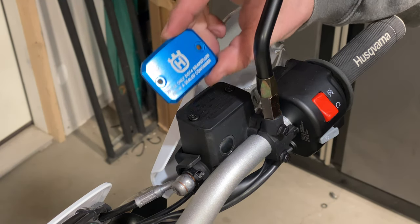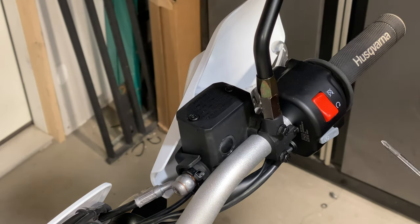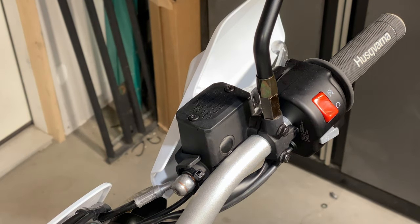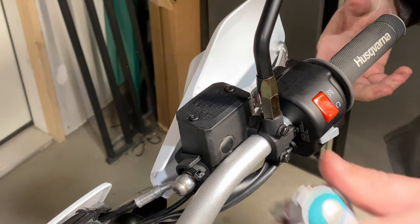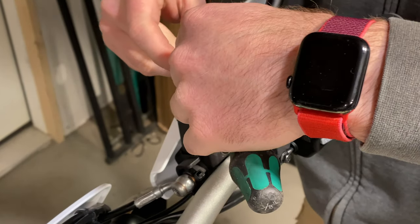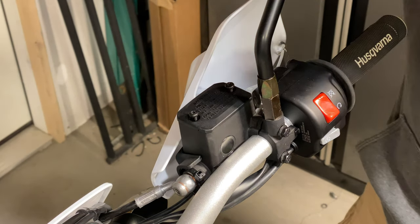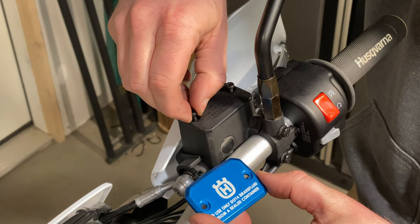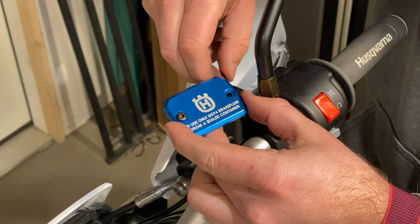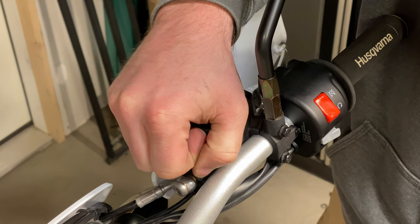We're gonna start off with this beautiful blue billet brake reservoir topper. T20 for this piece. Do not go crazy with your torque values here — these are like five to eight newton meters at most. And we're reusing these screws. I should be wearing gloves, but I'm not.